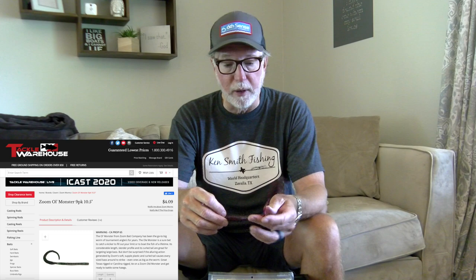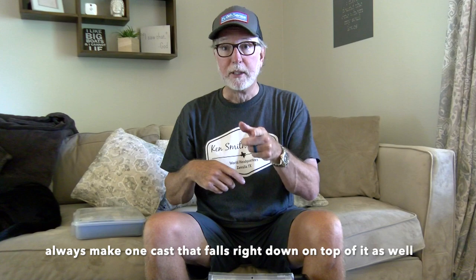Let's talk first specifically about brush pile fishing. When I'm brush pile fishing, I pretty much throw one type of worm: a ribbon tail worm, usually at least eight and a half inch, but most of the time a ten inch worm. A ribbon tail worm, because of its design, falls really nicely straight down through a brush pile. You make your cast, throw it over the top of the brush pile, and fish it up to the pile.